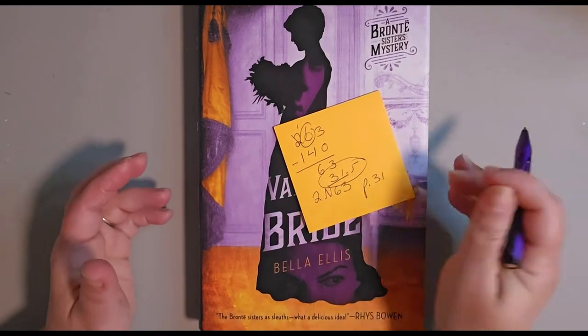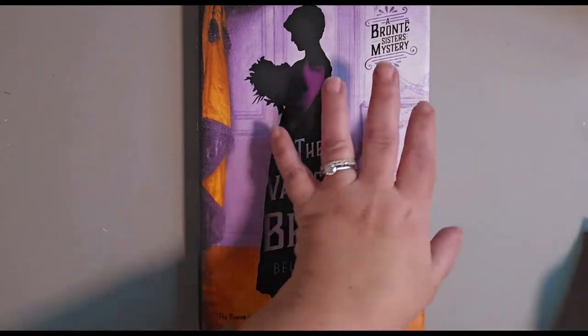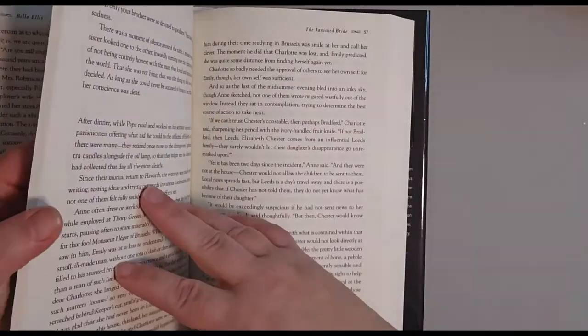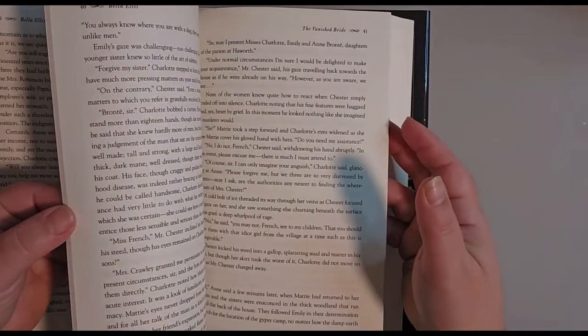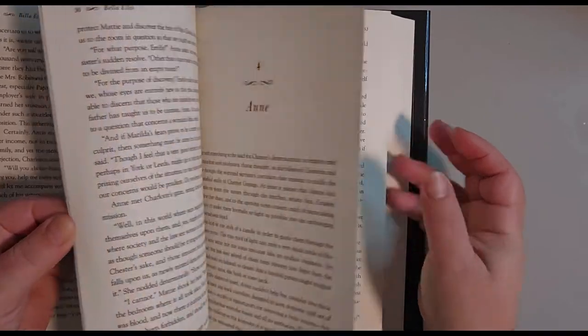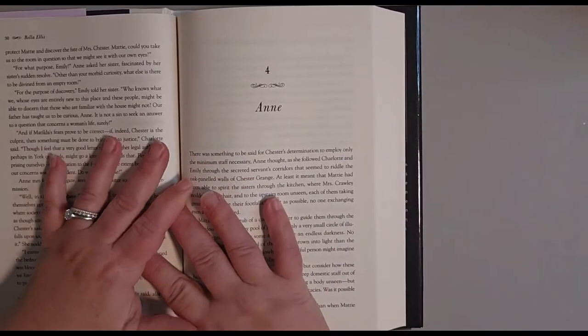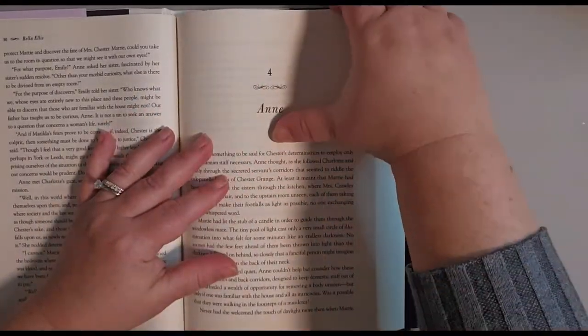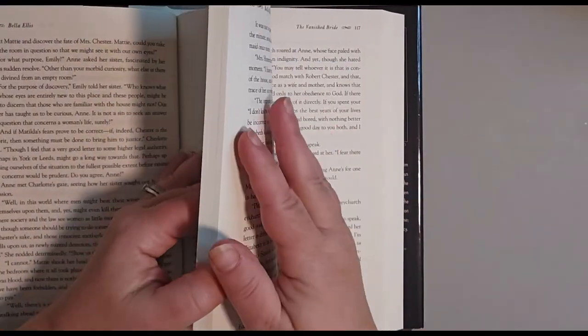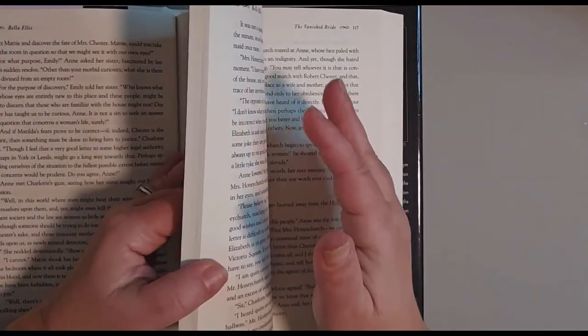You're always going to start on an odd page. Go to page 31 — it's not going to be halfway through the book, and that's fine. You don't want it to be halfway because you want to allow yourself the 140 pages for the 70 folds you're going to make and still have it come out even.